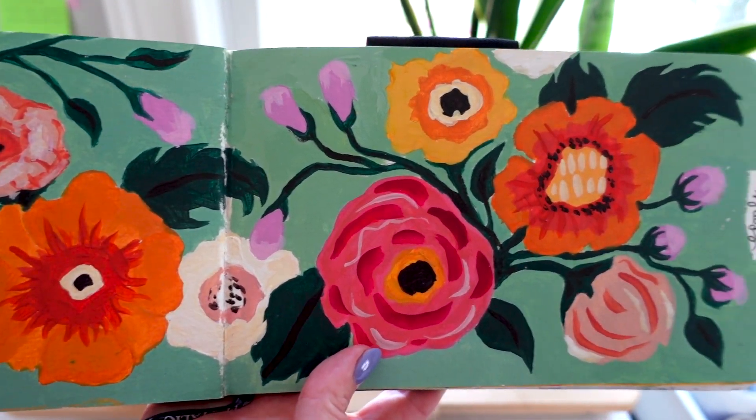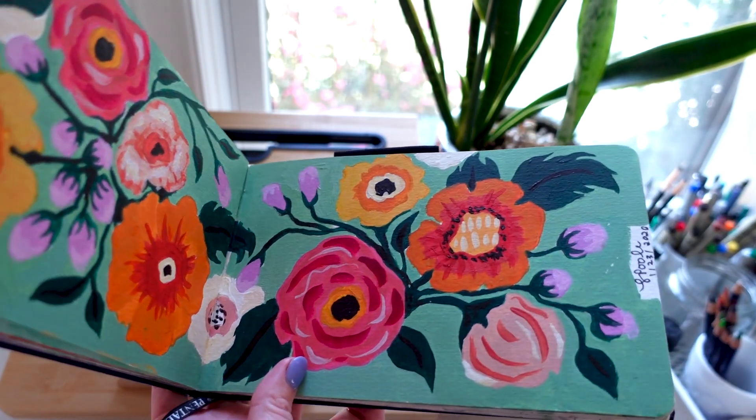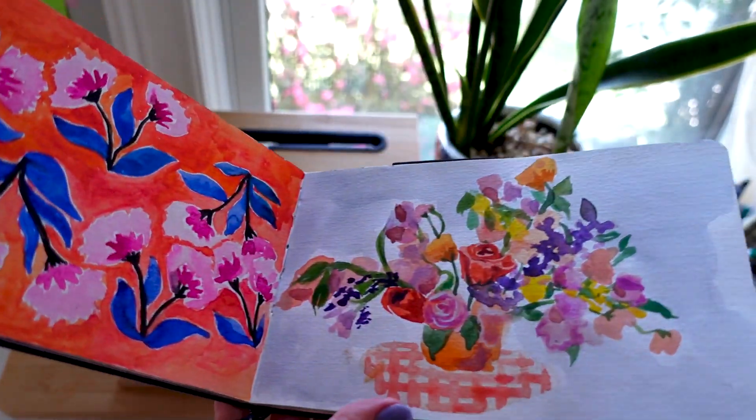I don't really recommend acrylic for working in a sketchbook. Sometimes it gets a little sticky, but I skipped a page so let me go back.